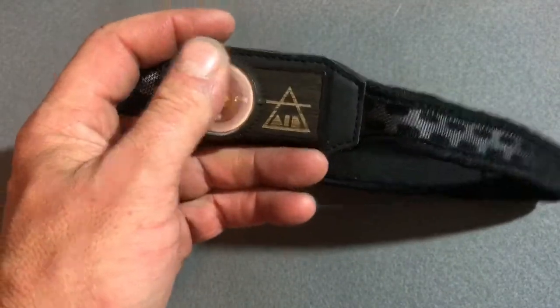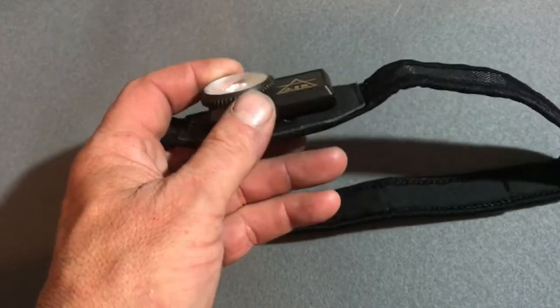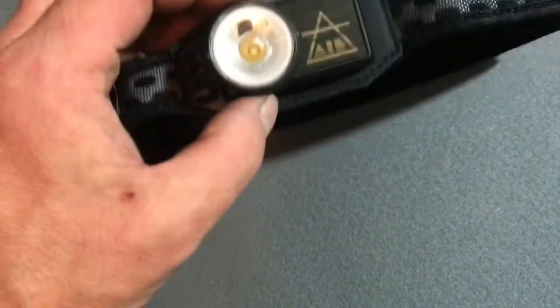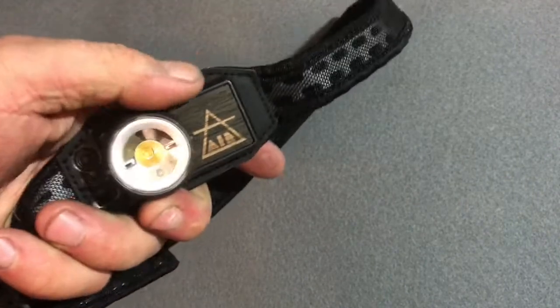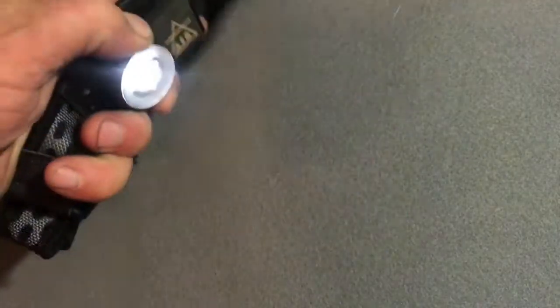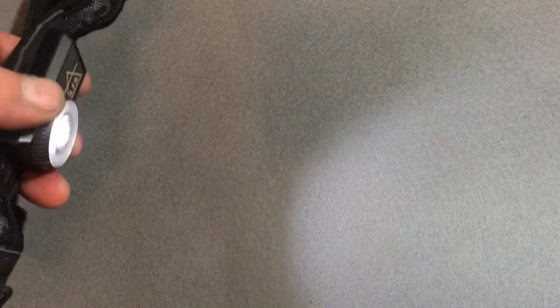The lightest headlamp I could come across that I own was over 3 ounces, and it is a lot bigger and only has 10 lumens. This one: the outer lens is your on/off switch. As you turn it on, it goes to the lowest setting, which is 10 lumens, good for 5 hours on a single charge. The next setting is medium at 60 lumens, good for an hour and a half. Then you go all the way up to the 150 lumen mark, which is good for 48 minutes.